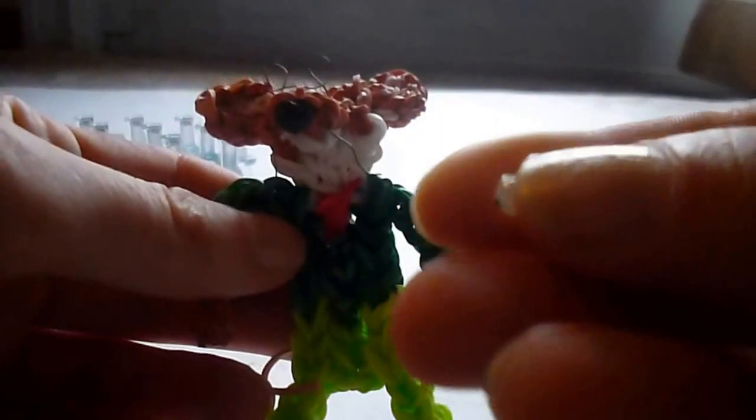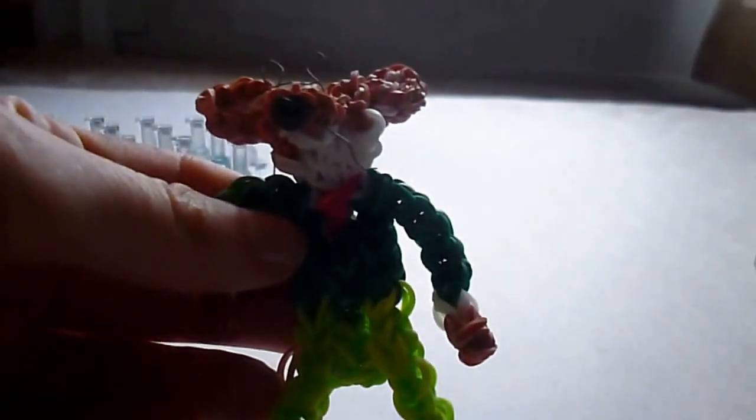For this pattern, you're going to need your loom in the offset configuration, a couple of hooks or holding hooks, beads or bands for the eyes. I will be using a couple of small white beads with little eyes drawn on using a black permanent marker. We have a thin gauge wire for the glasses and whiskers. You'll want something that's sturdy but malleable so you can get it into shape. Get on hand some dental floss, some scissors, a couple of red bands, and some brown or caramel for his fur.